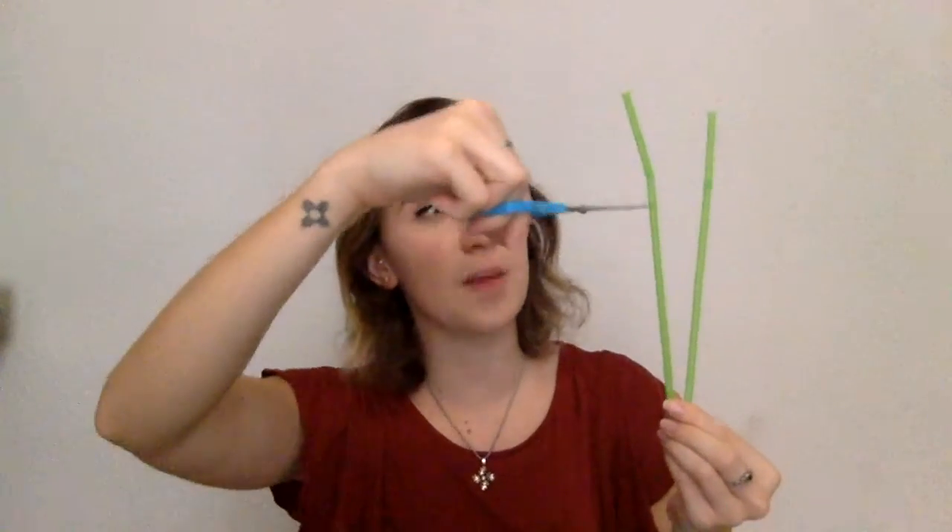What we're going to use now is our straws or our sticks and some scissors. I want one big stick and one little stick. So I'm going to take my scissors and cut off the top of one straw — just like that. Now I'm going to take my paper, my straws, and a pencil.